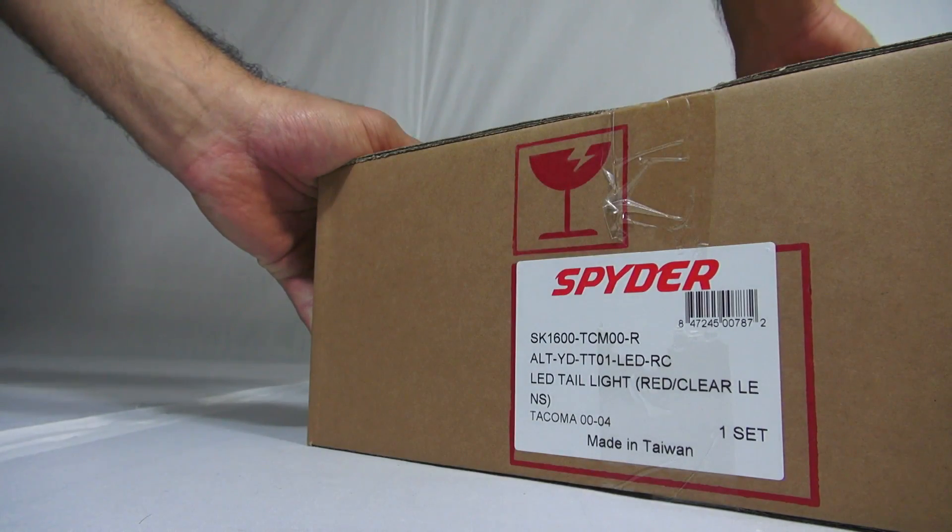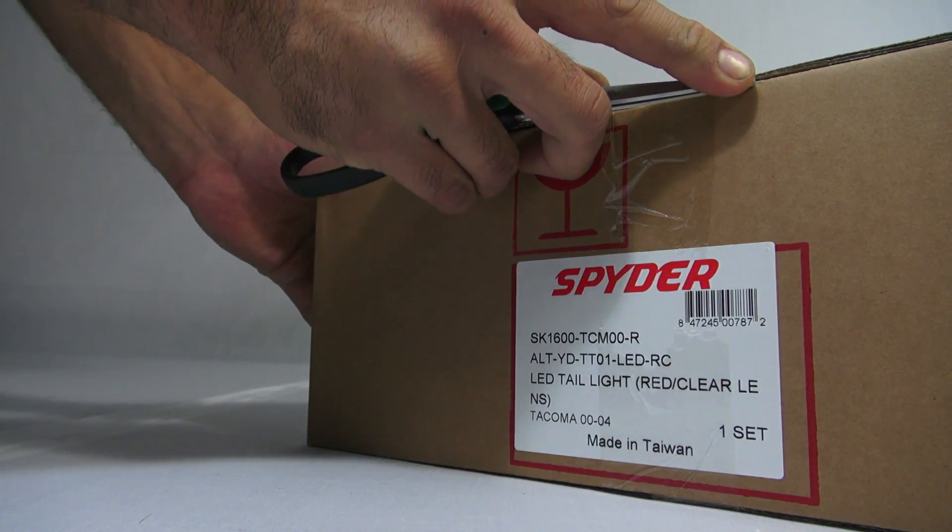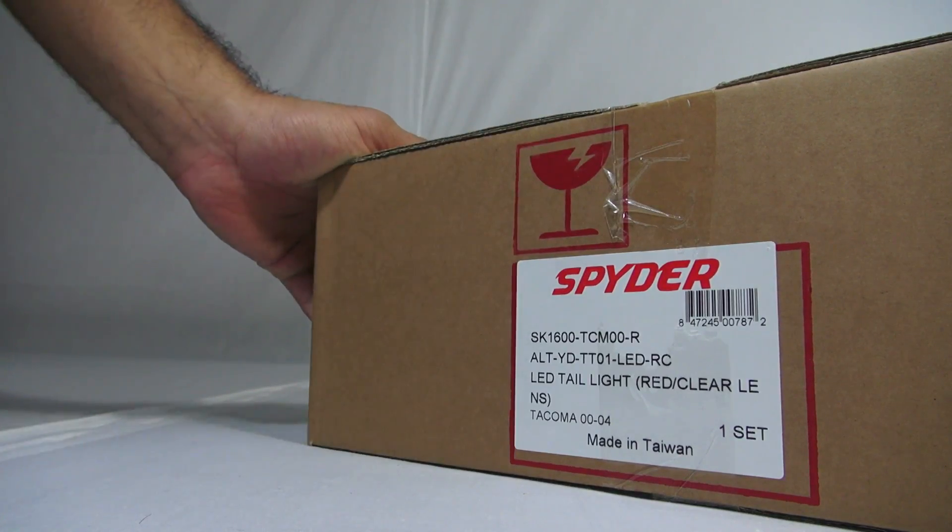Upon unpackaging, be sure all product contents are included. Some products provide wire adapters, light bulbs, and hardware.